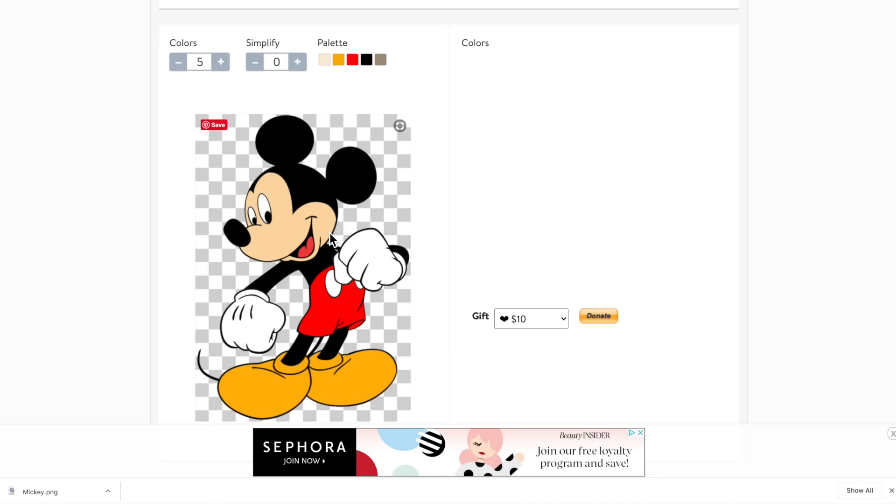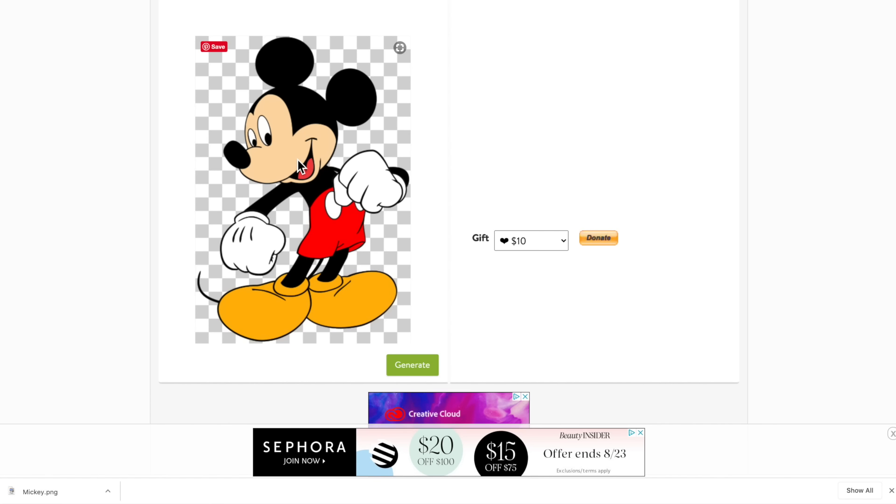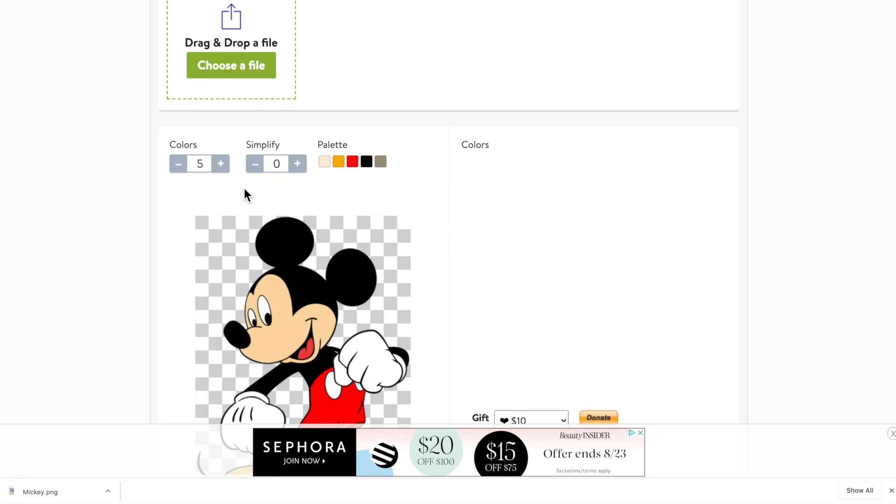There is our image. Now I want to go through here and count the number of colors, because that is what I'm going to change the number of colors setting to. We have black, this cream tan color, white, red, and this gold on his shoes — so five total. And that's already selected to five, so that's good already.